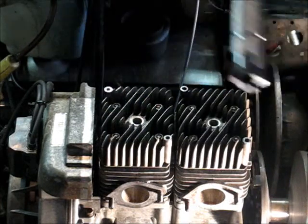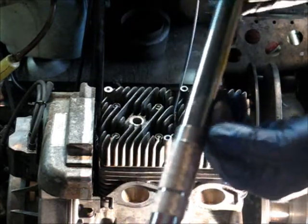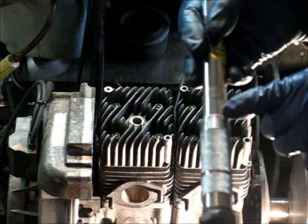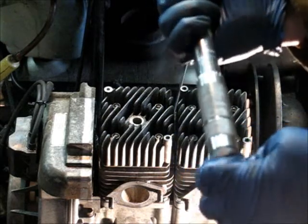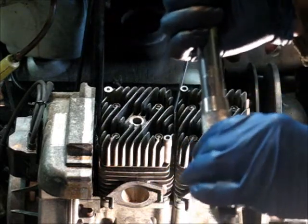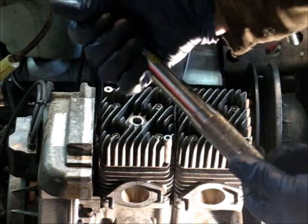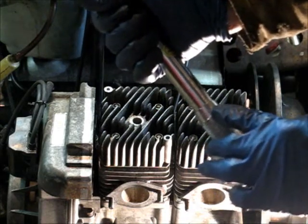Now I'll show you how I set this. I don't know if the camera will focus. But there's a bunch of numbers up and down here, and then there's numbers all around the handle. There's a zero, an eight, and a nine. They have a line right up the middle, and if you look off to the side you'll see twenty. There's a little lock screw on the bottom which you unlock, and then you find that twenty mark.